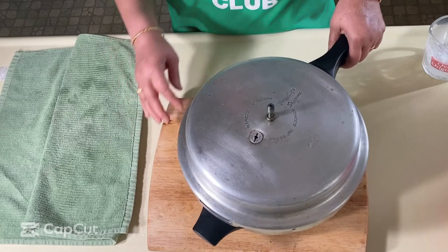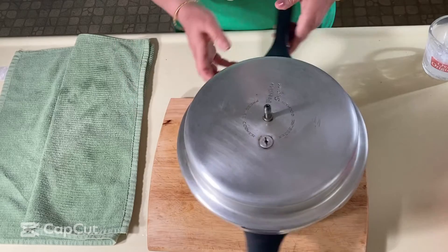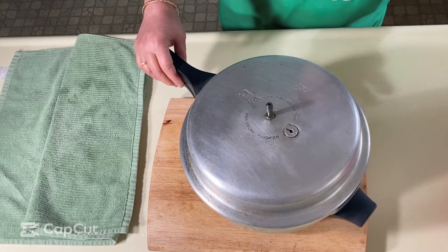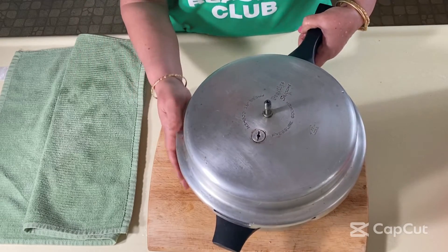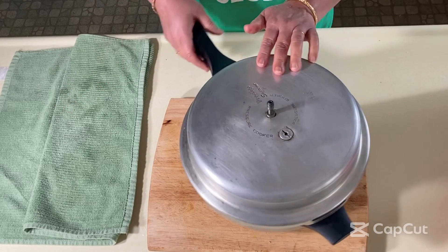If you don't want to use a pressure cooker, you can use any regular pan. You'll probably need more milk or moisture when cooking in an open pan because the steam is not sealed. I'm going to cook these and we'll get back to you.